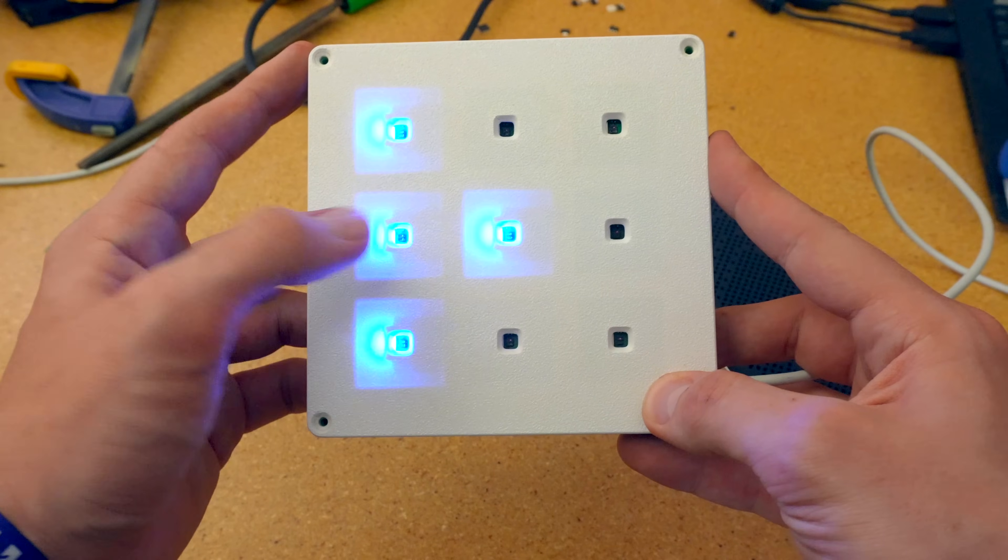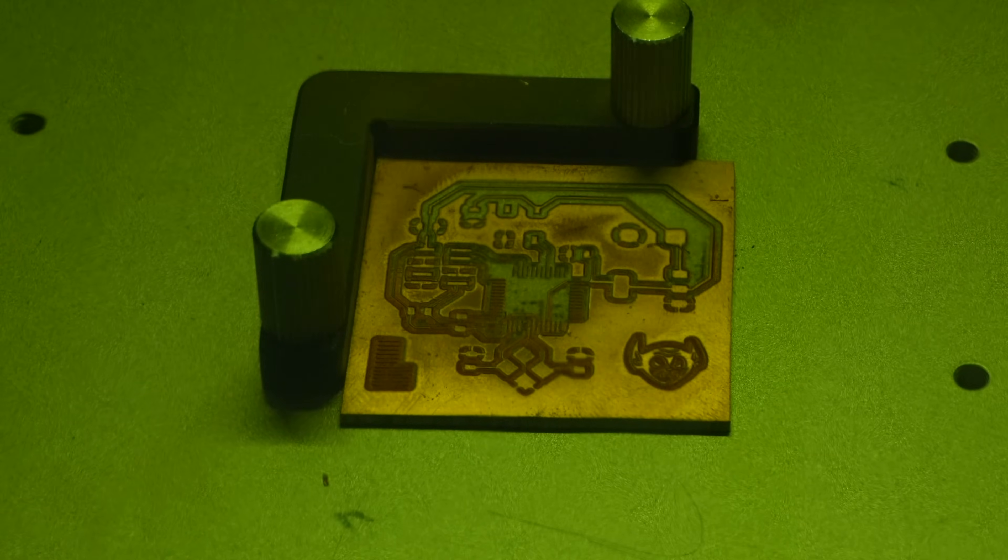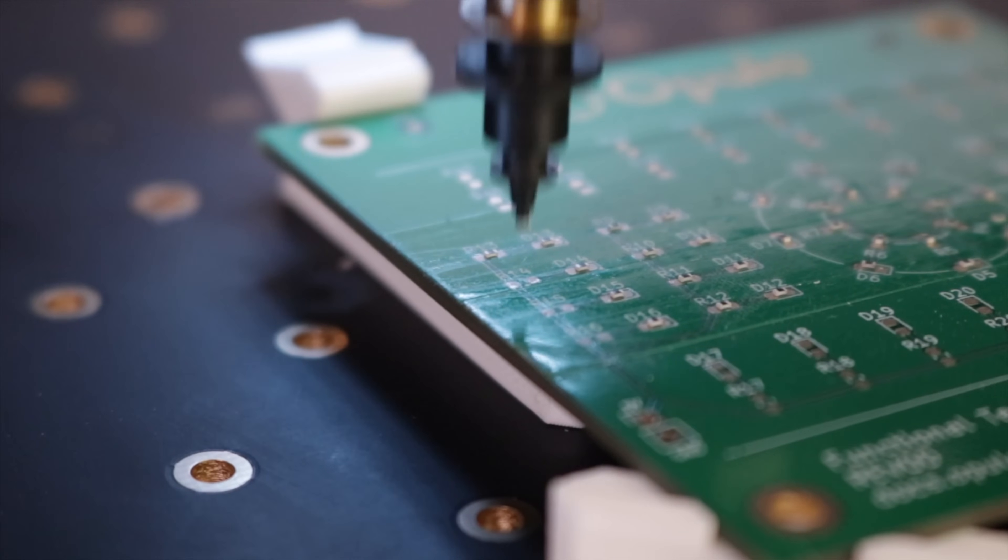I need to make this interactive light panel for an event in one week. I do not have time to order boards, and I need nine of them for it to work correctly. So I'm going to use my fiber laser to manufacture the PCBs and my pick-and-place to assemble them, all on my workbench — turn my bench into a fully-fledged PCB production factory.